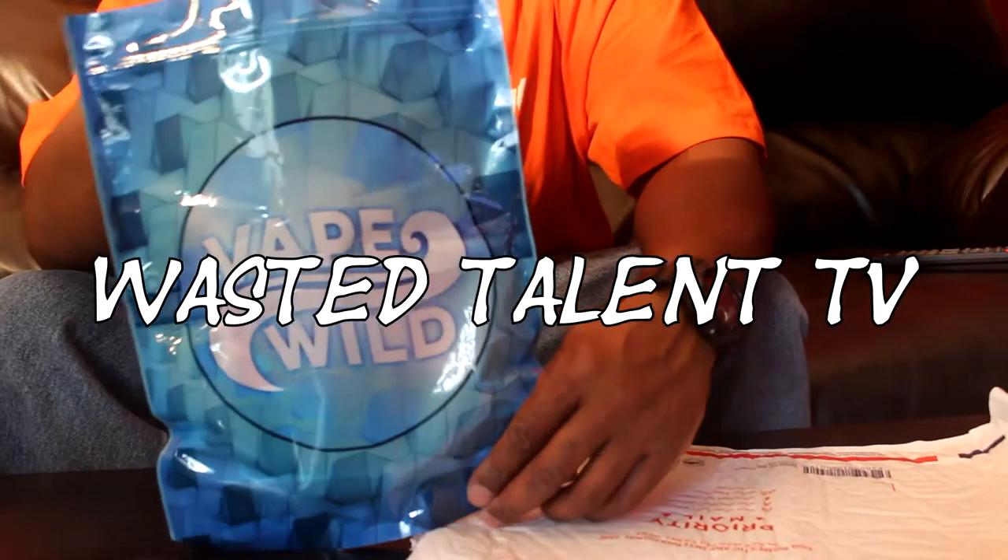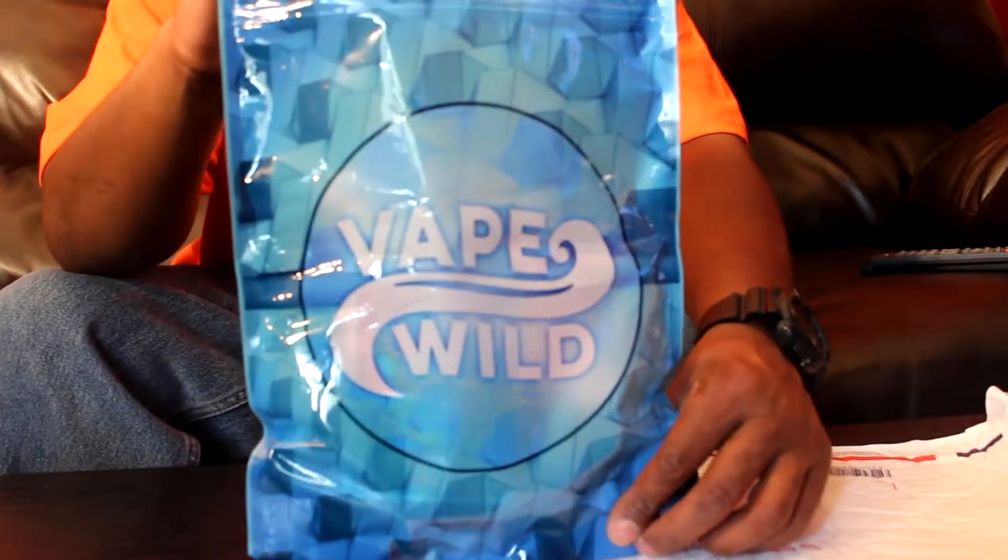About to unbox it with y'all, y'all gonna unbox it with me, check it out, see what they talking about. This is what it came in — Vape Wild bag.